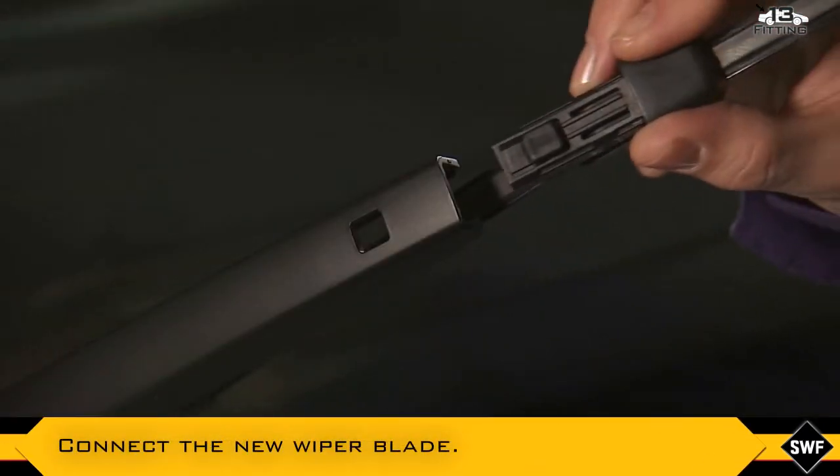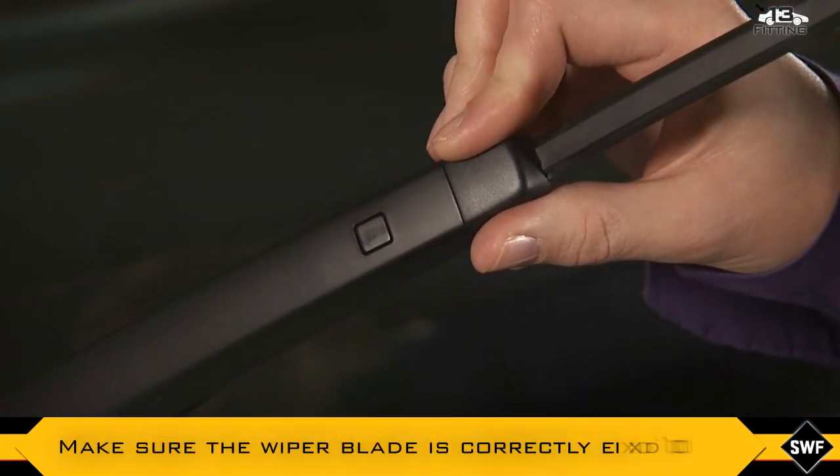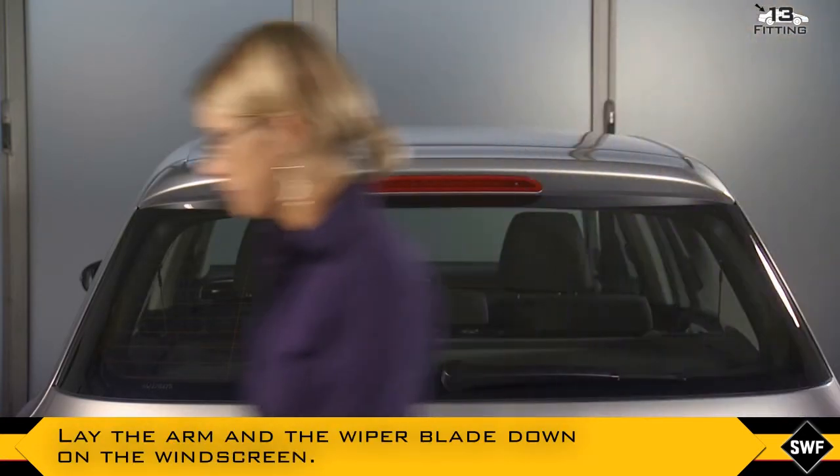Then connect the new wiper blade like this. Make sure the wiper blade is correctly fixed. Lay the arm and the wiper blade down on the windscreen.